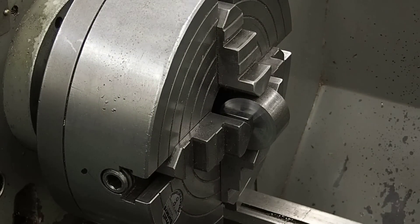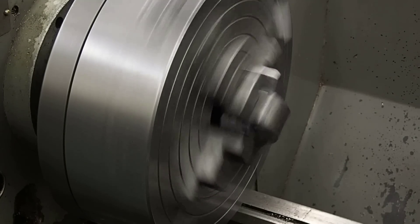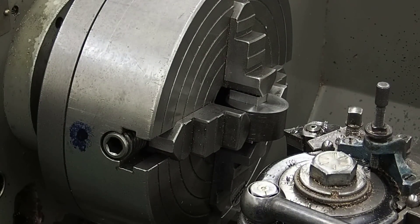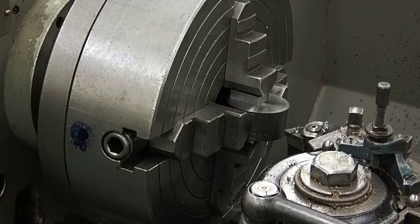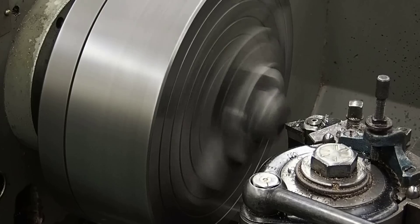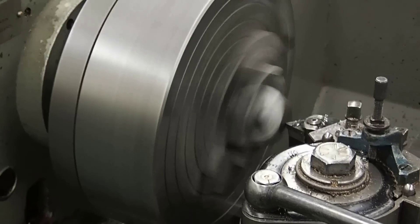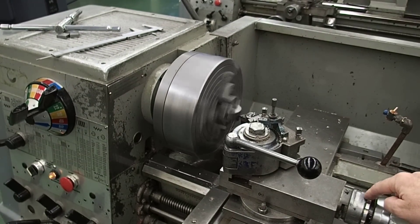We'll turn it on and see what it looks like. We'll bring the carriage up, just clear of the end of the part, and lock the carriage in place. We'll bring the cutting tool in and touch the end of the part. Because that end is round, we want to touch very close to center. I'll move the cutting tool in towards the part until it just touches, then set zero on my compound slide.